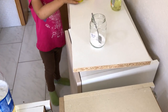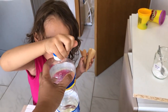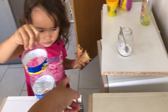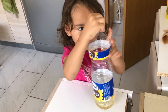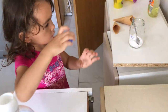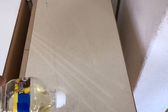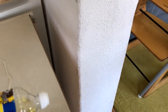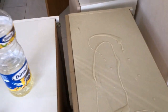Leila, can you open the oil please? Turn it, turn it. Put down your food first, then hold it and open it. Good job Leila! So I'm just going to pour it all over the surface like so.